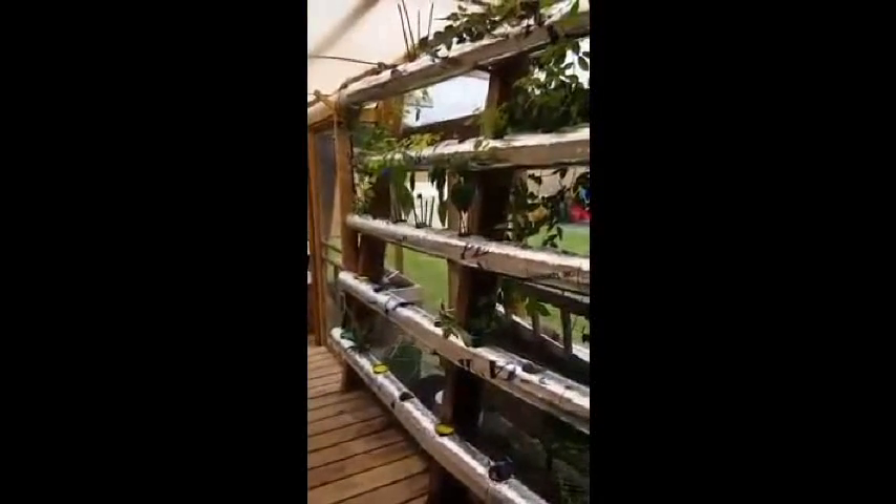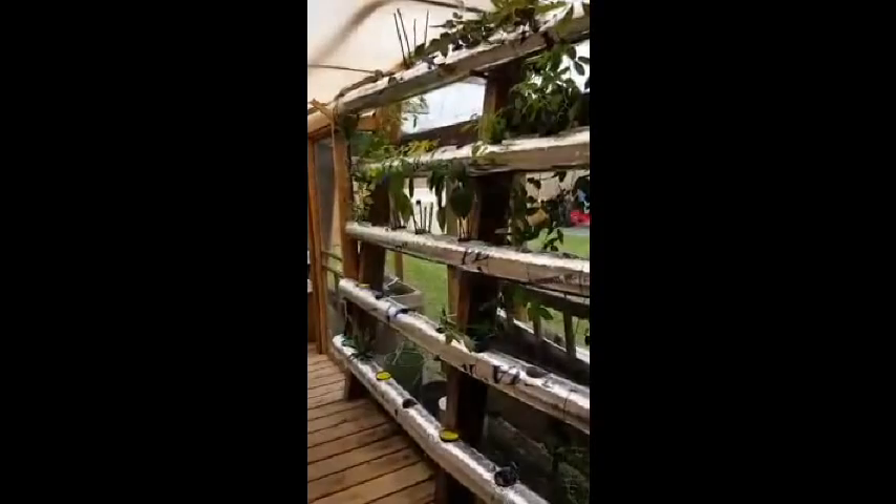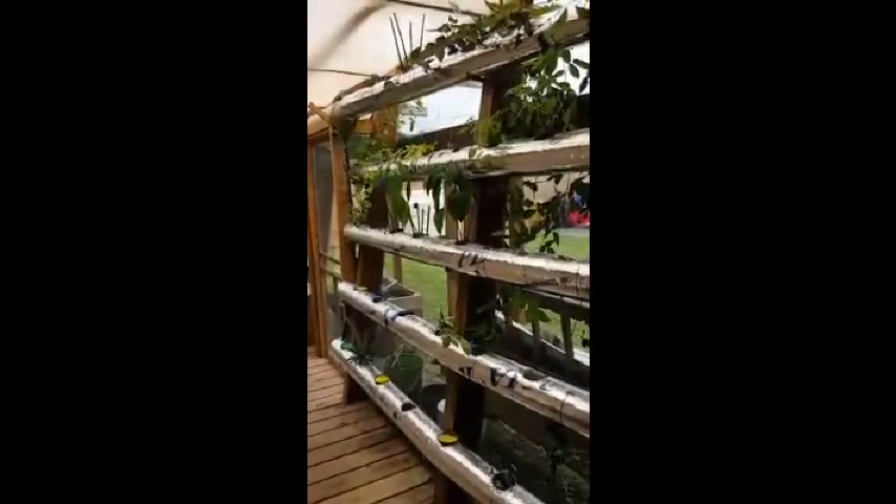Hey there everybody. Had a minute between labor-inducing activities with family so figured I'd come out here and have some fun for a minute. Here is my greenhouse. This is the NFT side. I'm wrapping the pipes so that I can control the water temperature so I can hopefully grow all year round once I get the kinks worked out.